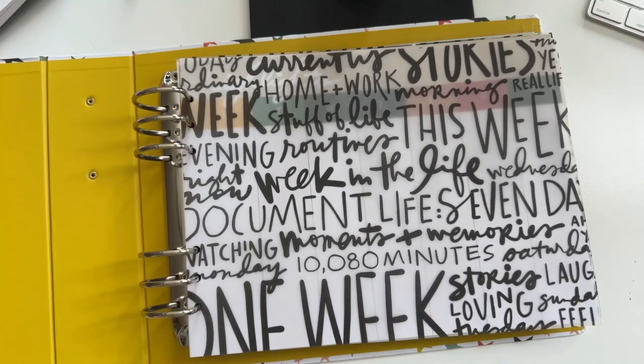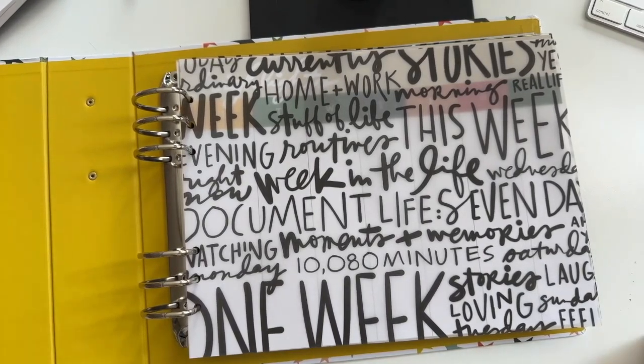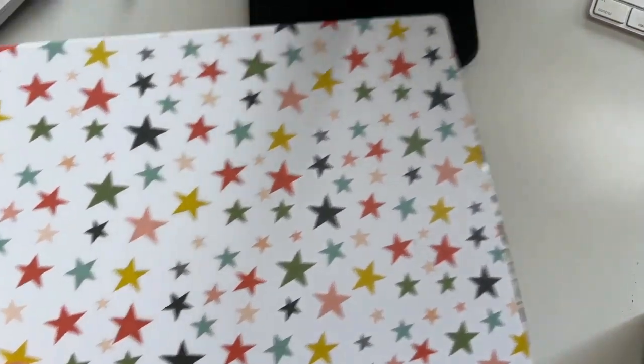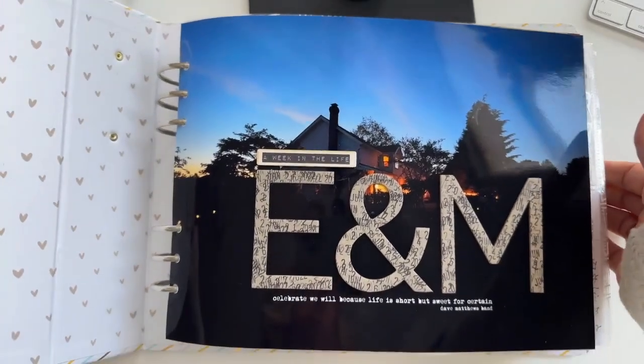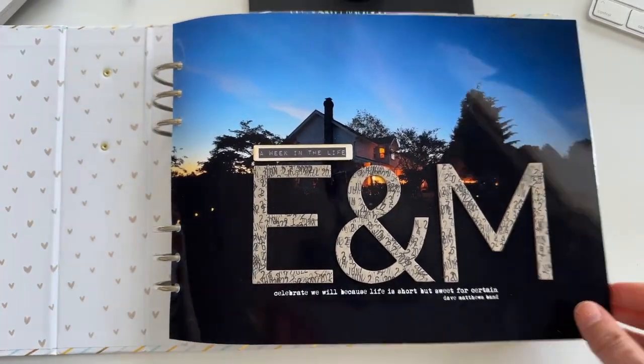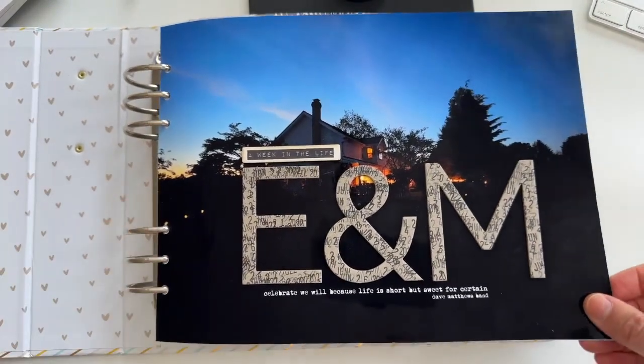Let me grab the one from last year so you can see what it looks like when you add the stories into the size project. As most of you guys know, the collection released today. In addition to the new products, we also have products from last year and you can see those in the shop too. So just a quick look at last year so you can see what the big photos look like in here.